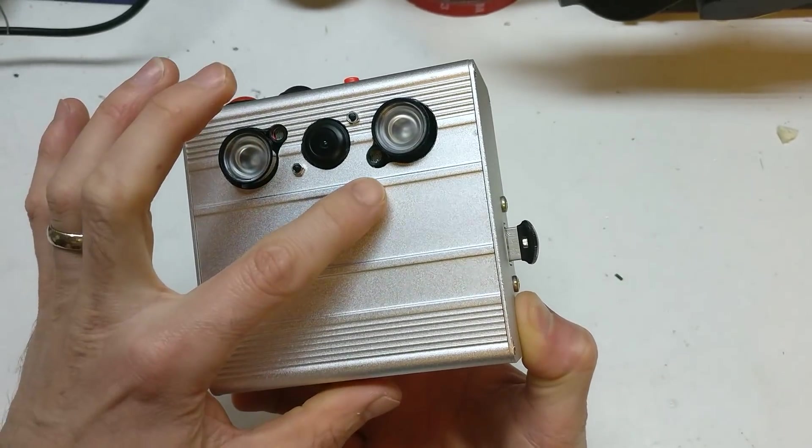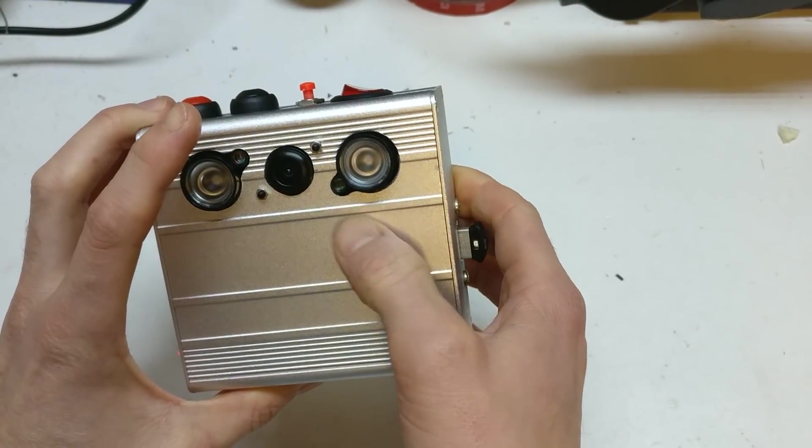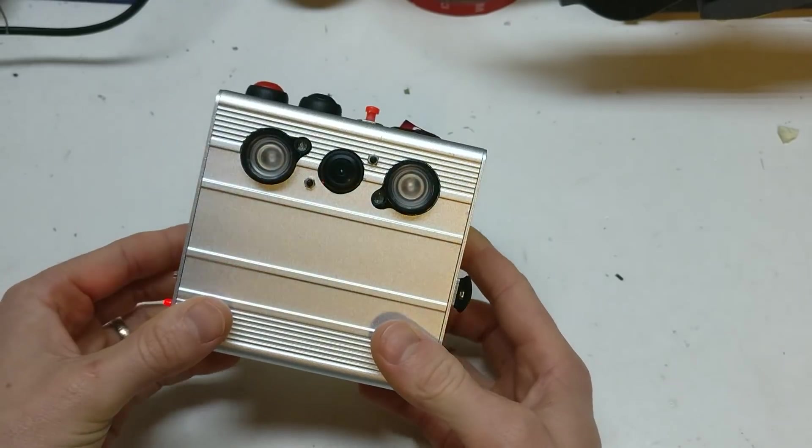These little light sensors are for self-regulating, and if you cover it up you can see it's come on. So when it's dark it'll come on, and when it's not, it's great for power saving.